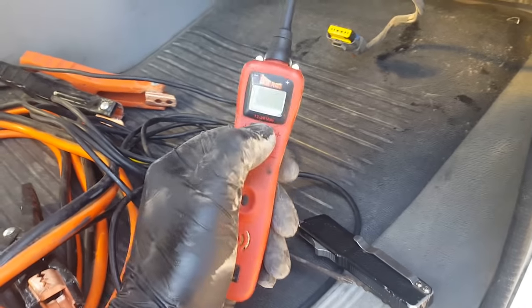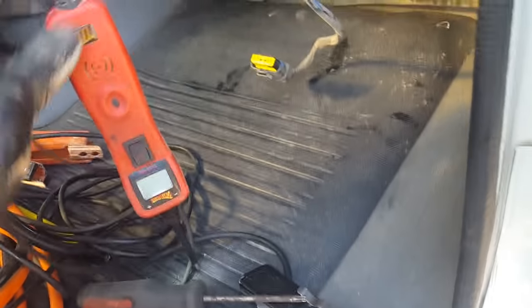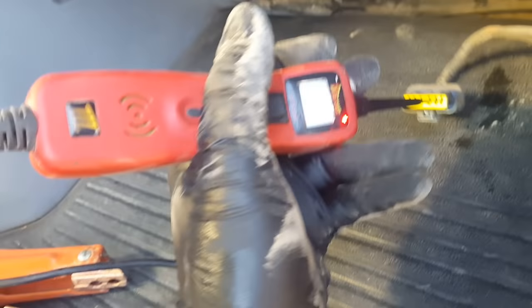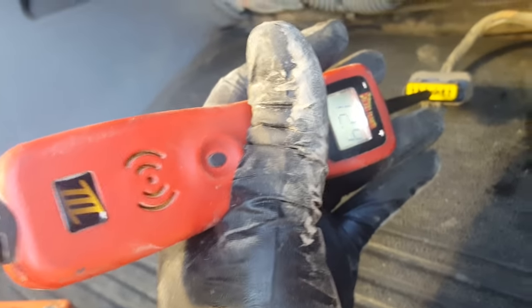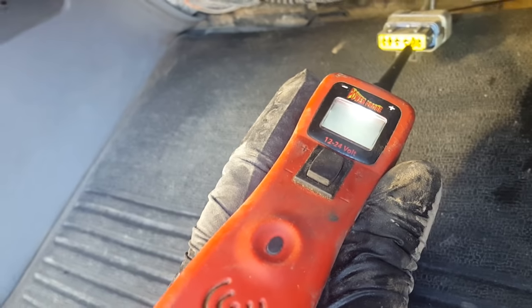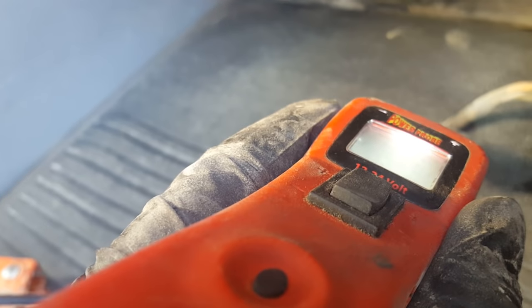I'm using a Power Probe — there are a bunch of different versions, but you can push positive or negative through a circuit. With the key on and the blower motor on, I'm going to stab the terminals. I've got 12 volts there and a good ground. So voltage is present, which tells me the blower motor should be getting voltage and should be spinning.